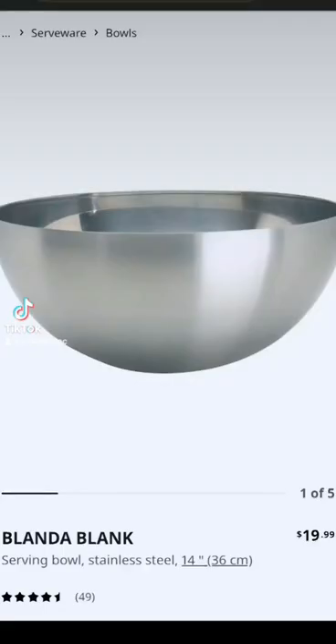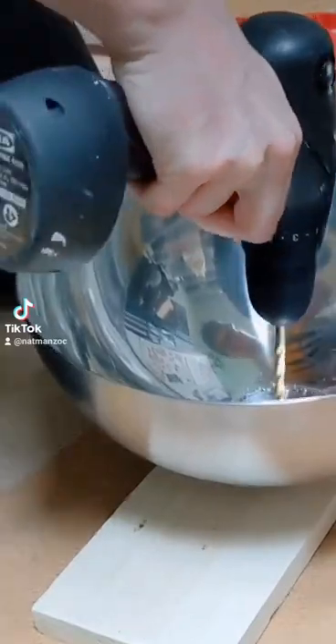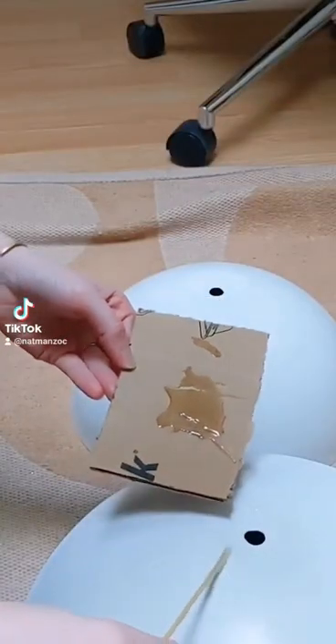I decided I hated this terrible boob light that came with my apartment, so I got two of these IKEA bowls, marked out holes in the middle, drilled through the middle, spray painted them white, and epoxy glued them together.